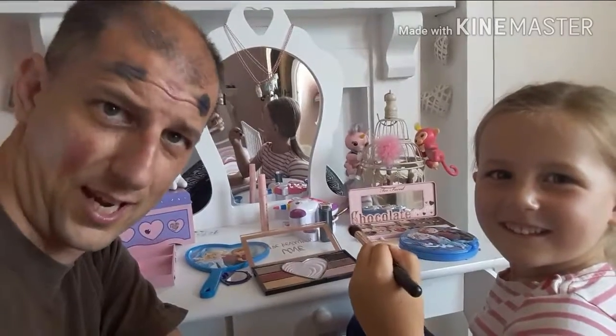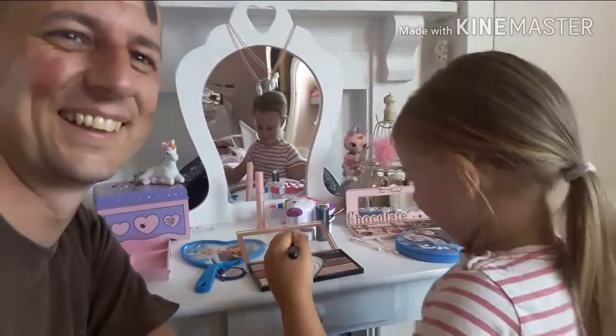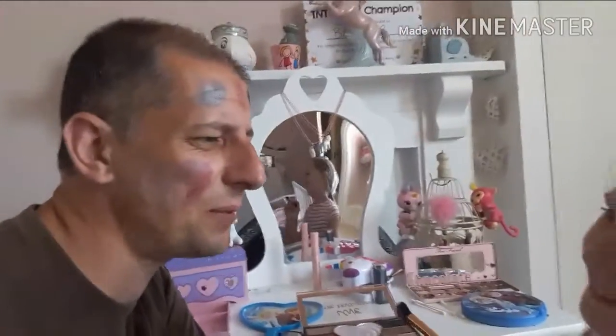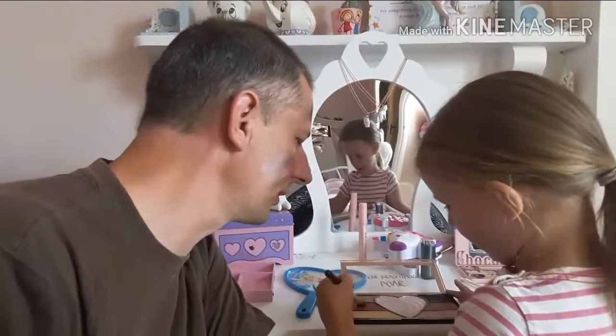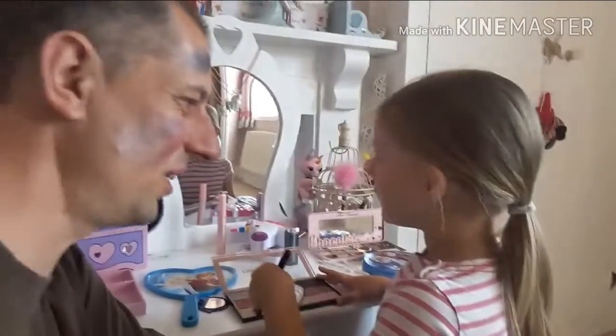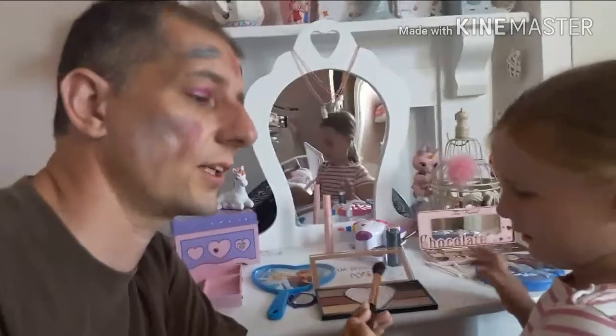I thought you were making me pretty. You're ugly. On my head. Brilliant. Dad's going to be so ugly. Don't make me ugly, you're supposed to make me pretty. No, you're ugly. Oh, you're making me ugly. I'm an ugly unicorn. Yeah. You're going to be a horrible. A horrible? Yeah. And then we have to wash you. Wash me. Yes. Okay, what else is next?